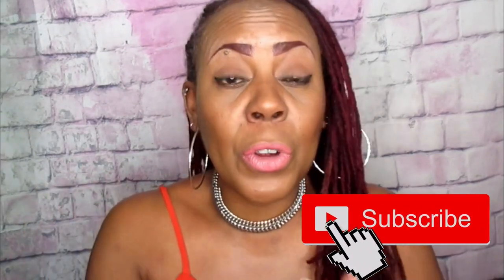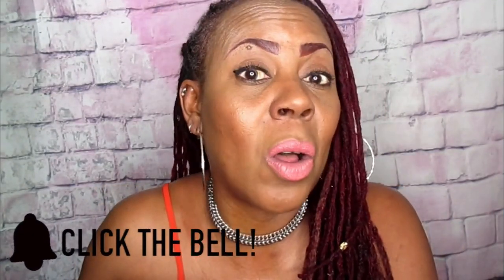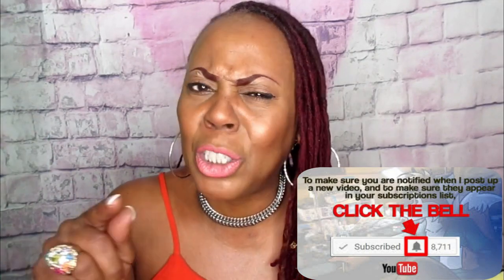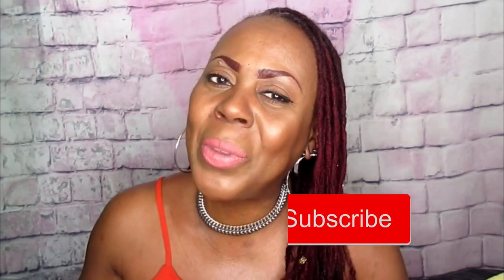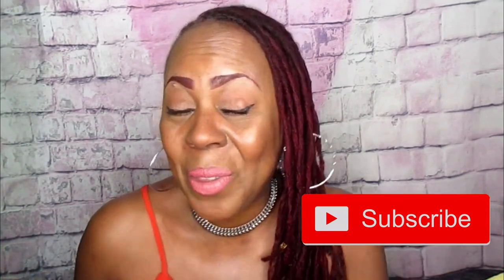Before you go, don't forget to hit that subscribe button and turn on the notification bell so you will not miss another one of my videos. Make sure that bell is lit — you will miss out on so much if you don't. When I upload another video you will be the first to know. Don't forget to give me those likes and thumbs up, hit that subscribe button along with the bell, and I'll see you in the next video!